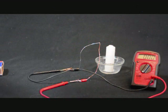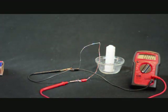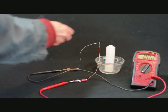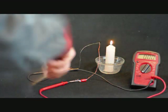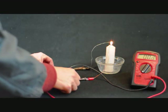Let's test it out. I've attached the ends of the wires to my voltmeter. Right now, the voltmeter shows that no voltage is being generated. I'm going to hold the junction of the thermocouple in the candle flame, so I need to light the candle. Now I'm going to push the junction into the candle flame and let it heat up.